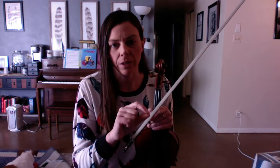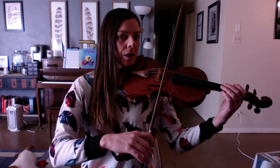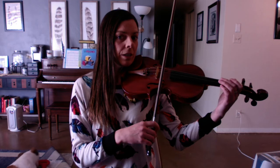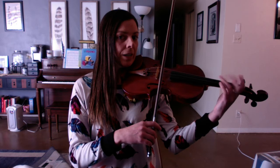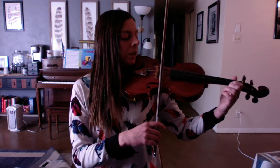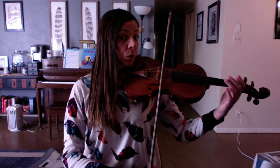So I'm just going to break down the bread section, line one, for you guys. You start on A string — make sure your chicken wing bow arm is up. Play it twice and stop. Rock down to E.